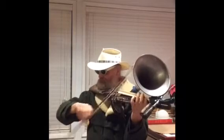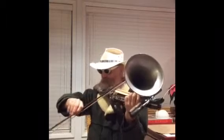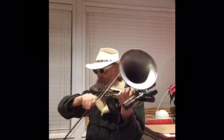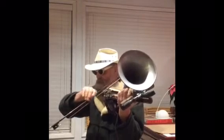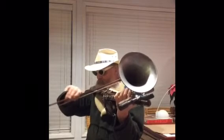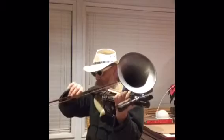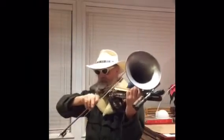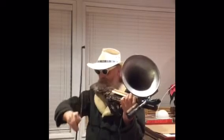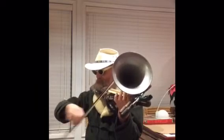[Instrumental performance of "Eighth of January" on the gunarius fiddle]